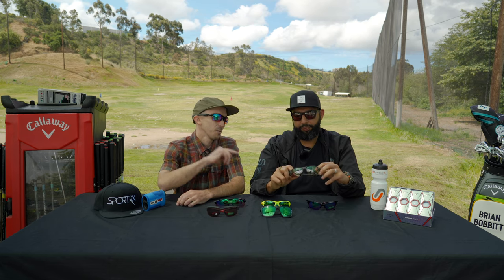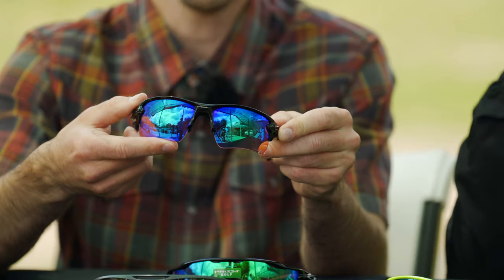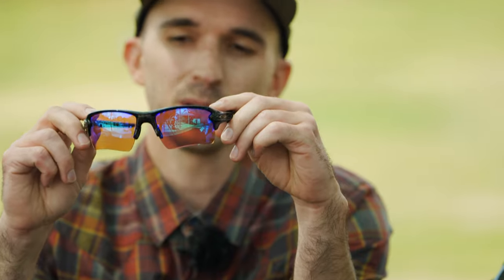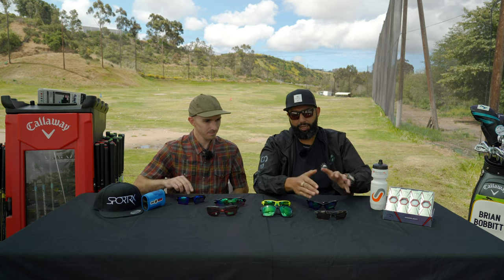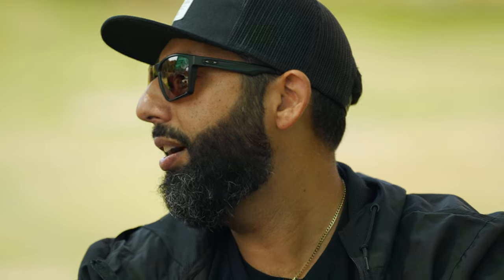With the XL version, you actually have a little bit of an extended lens that's cut out to fit around your cheek. The Flak 2.0 is the same frame chassis but just a flatter lens on the bottom — that's the difference between the 2.0 and the 2.0 XL. With this frame, a lot of RX options and a wide range of prescriptions are available, and you can get Prism Golf or Prism Dark Golf in prescription, which just makes us so happy at SportRx.